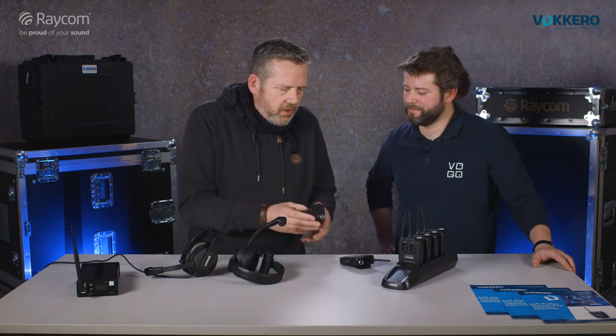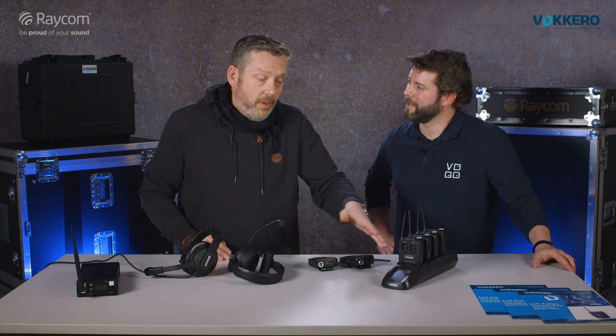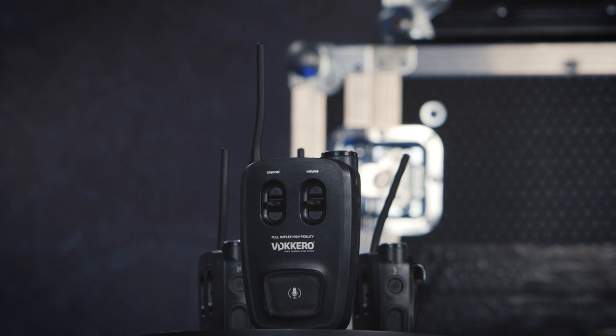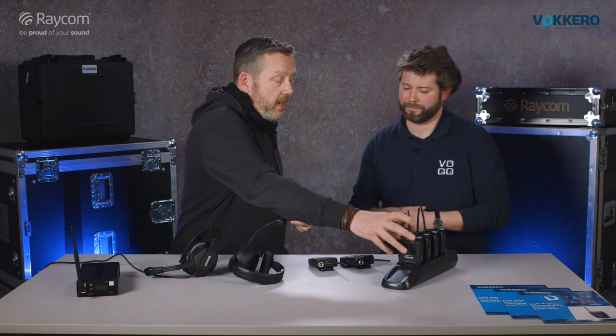Battery life is very solid — we run up to 11 hours in communication. We've already talked about one of these units being the master unit, and it's always the first one in the slot. The master station is nothing else than a belt pack like any other. The only difference is it receives the audio, mixes it, and resends it to every belt pack. It's set as master during initial configuration because it's in slot number one, so the master belt pack always needs to be present within the system range.